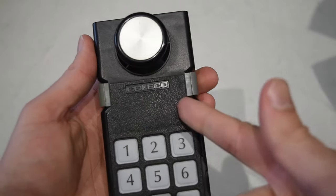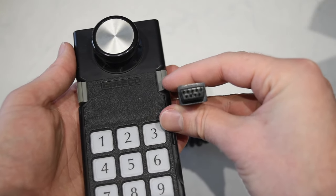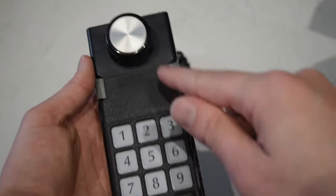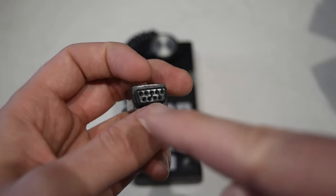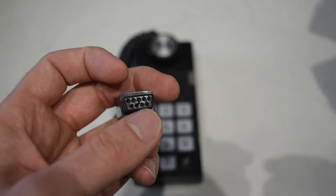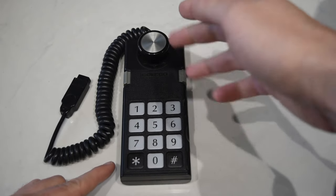The ColecoVision controller, which came out a few years after the Atari 2600, used the same 9-pin connector. However, this controller contains a full number pad, a joystick, and side buttons. So how did they get all of these different components to work on just 9 pins? They didn't. The number pad and the joystick were basically not usable simultaneously.